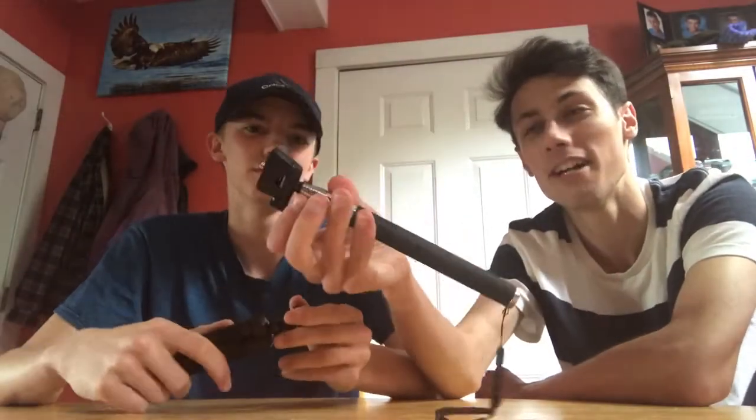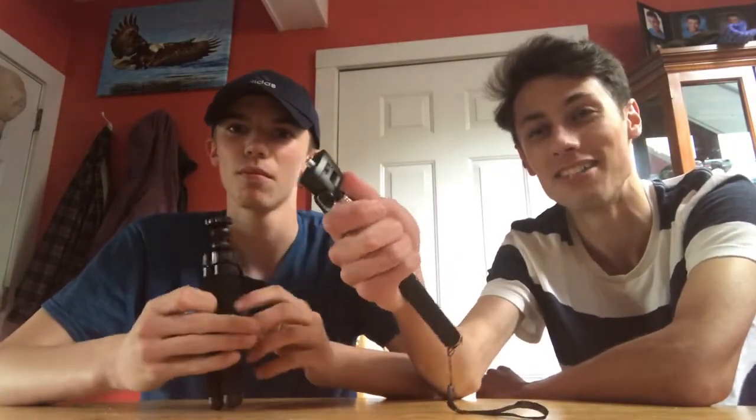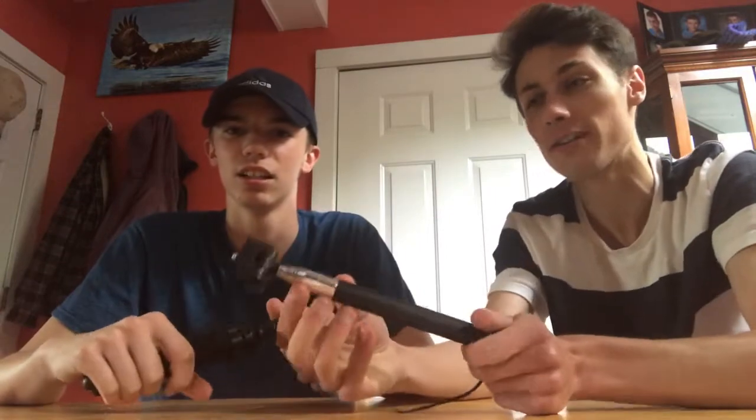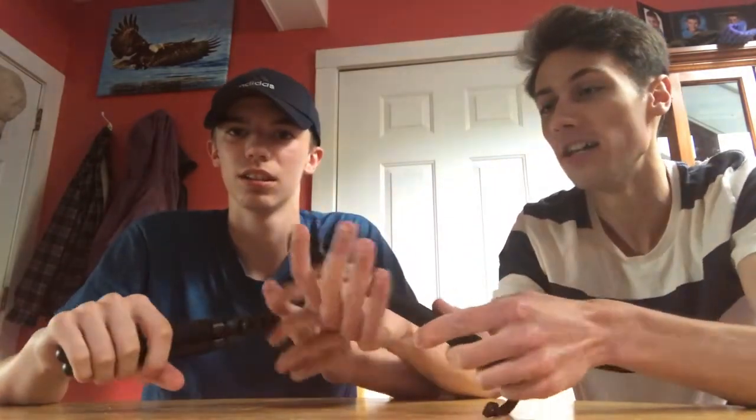What's up guys and gals! As you can see in the intro, we got some new toys to play with. We're gonna go through each product and do a brief review on how we think about it.